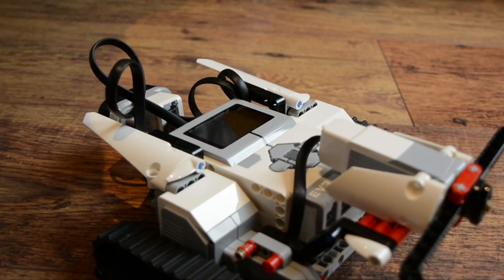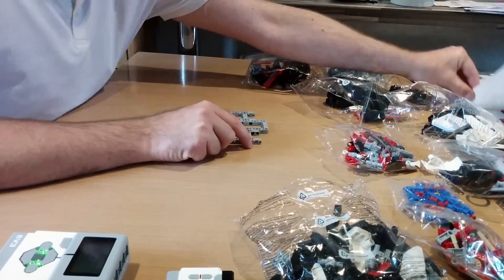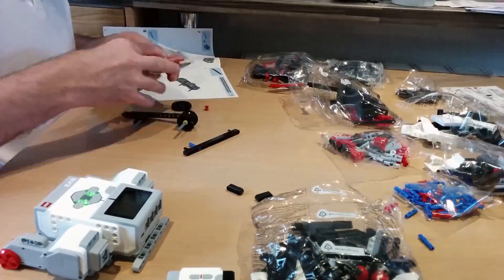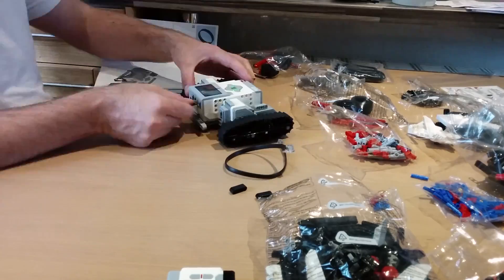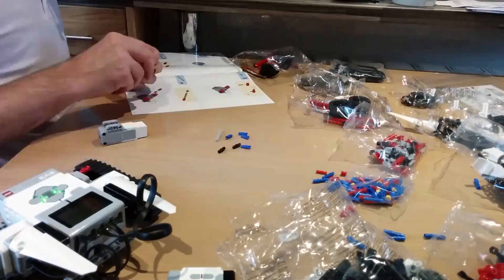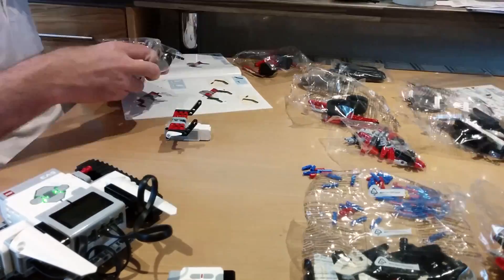In the box, you'll find Technic pieces, axles, clamps, even caterpillar treads, as well as the all-important EV3 programmable brick. With a choice of five builds, all of this can be connected with cables, motors and optical sensors. The results include a tank, a robot scorpion and the giant Everstorm robot, which graces the packaging.